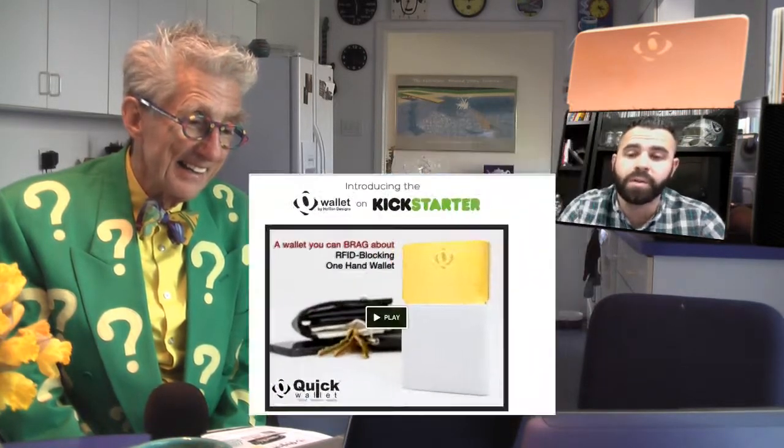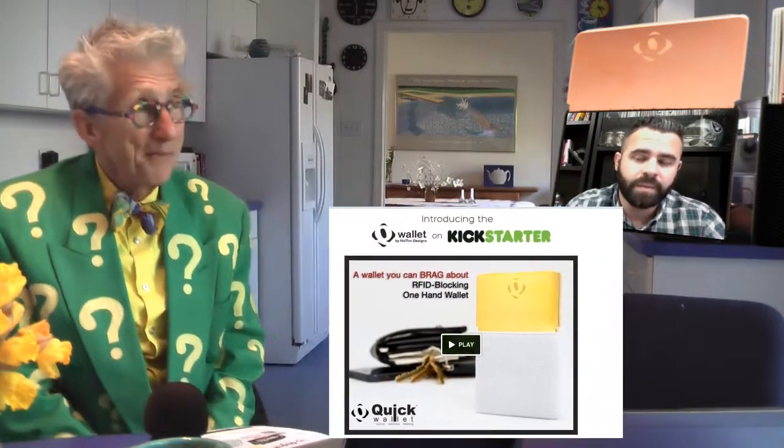Yeah, that was a big thing for us. Once I showed him the wallet, he was able to endorse the product and say he stands behind it. He's a really good guy and he understands the benefits of being able to put it in your front pocket, which is amazing. It's a wallet that can actually make you healthy — and if you get the solid copper one, that has health benefits too.